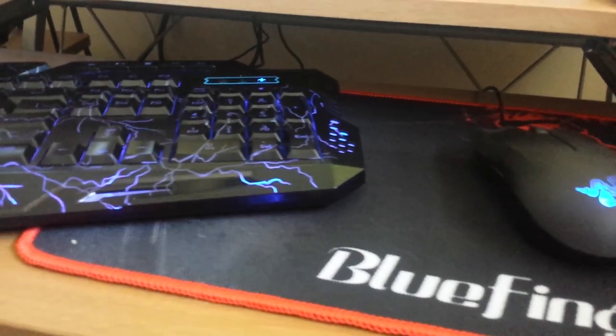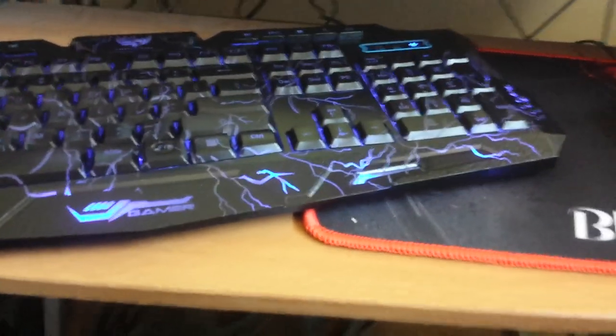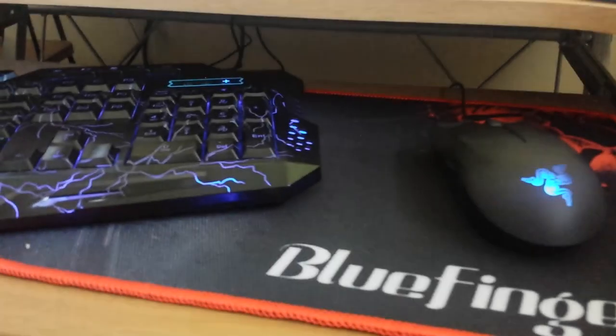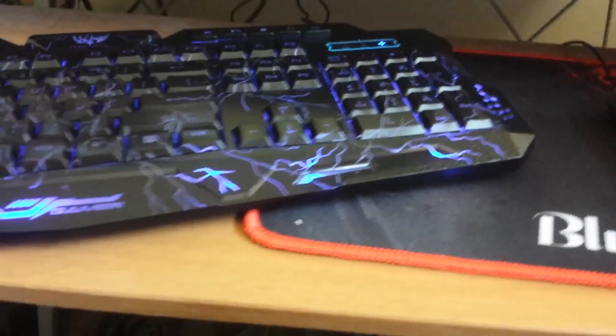Here's the first shot of the blue backlit — it looks pretty amazing. You can see the gaming mouse pad in the background. There are some pros and cons to the backlit as well; I was having issues with two buttons in particular, but this keyboard itself is pretty amazing.